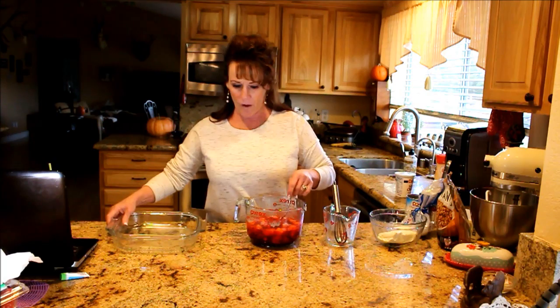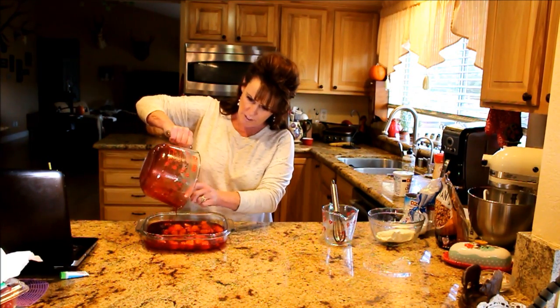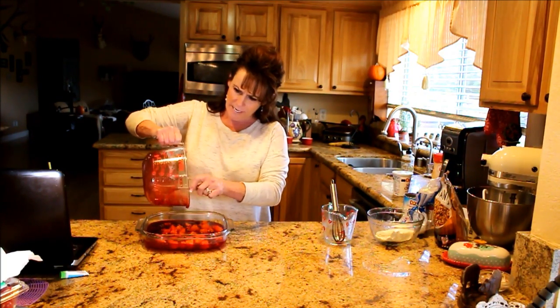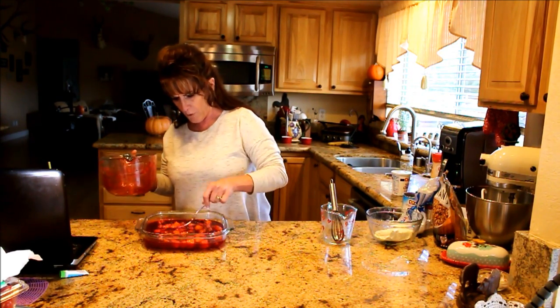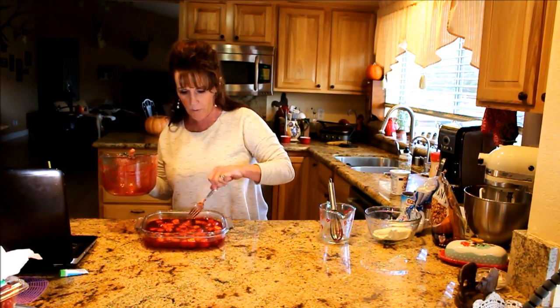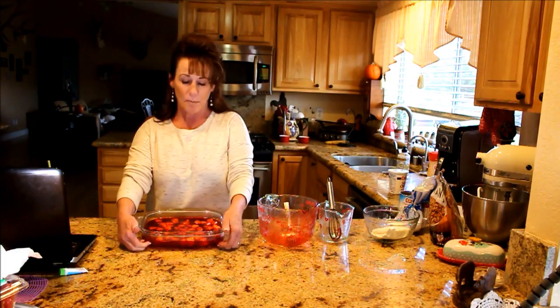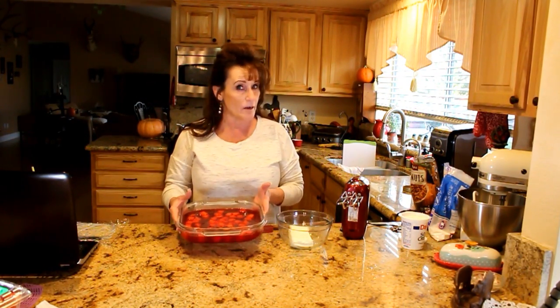It's a nice treat to have on the holiday table. Now we pour this into your dish — how easy is this, you can't get any easier! Kind of push your fruit around to make it a little more even. Cover it with saran wrap; it's going to fill the dish about halfway up. Then we're going to move to our topping. After this is totally set in a couple of hours, we'll come back and make our topping, which will be cream cheese, sour cream, and confectioner's sugar.